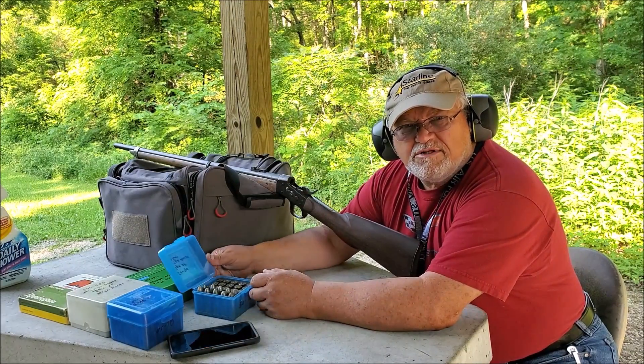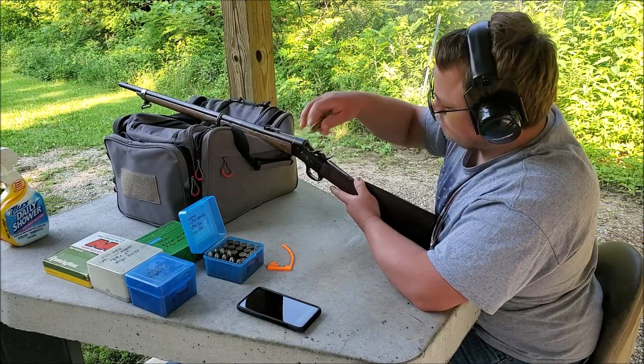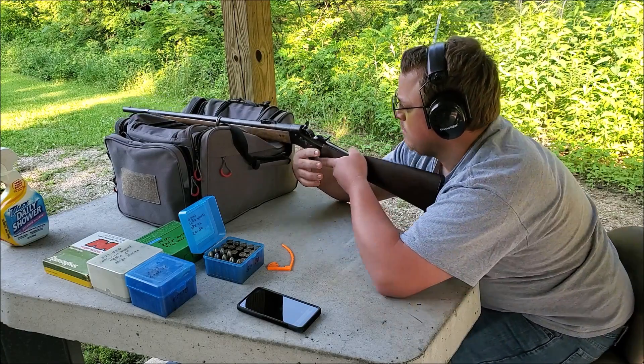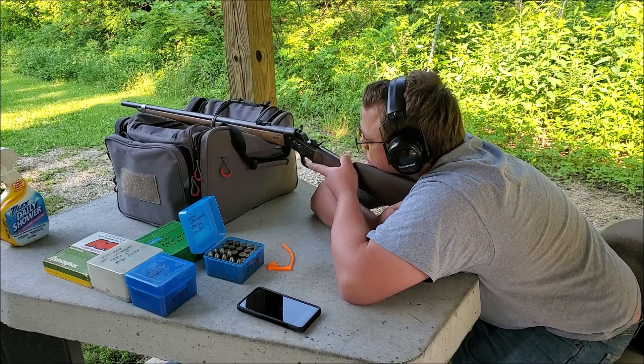No wad — just black powder and a bullet.